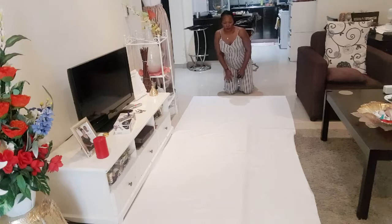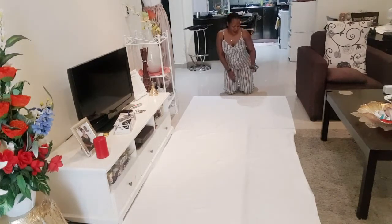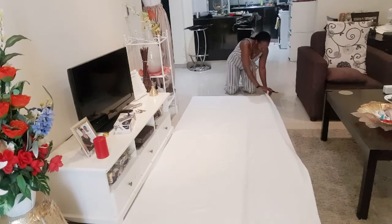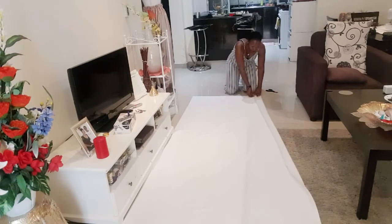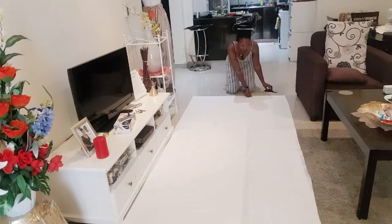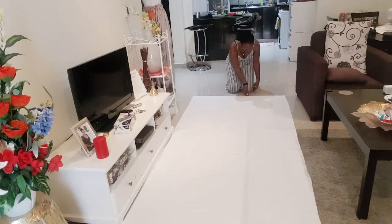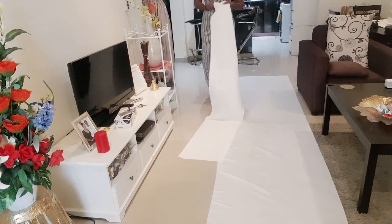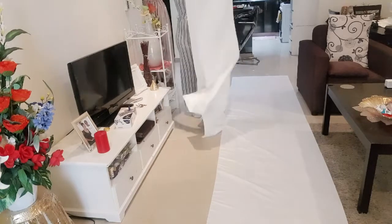Now I'm ready. I'm going to cut this material — I need to fold it into almost four times. I'll fold it again, and I need it up to somewhere there. So I'm going to cut this material from here. I'm done — here we go. This is the material and now I'm going to go ahead and stitch it.